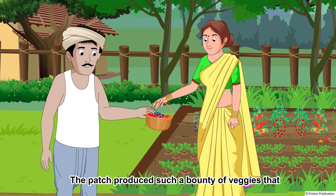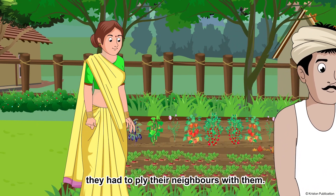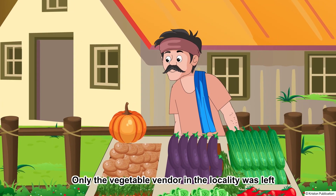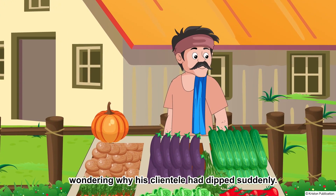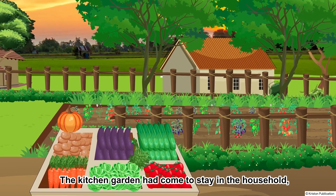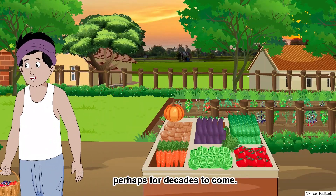The kids developed a new taste for the greens which they had avoided earlier. The patch produced such a bounty of veggies that they had to ply their neighbours with them. Only the vegetable vendor in the locality was left wondering why his clientele had dipped suddenly. The kitchen garden had come to stay in the household, perhaps for decades to come.